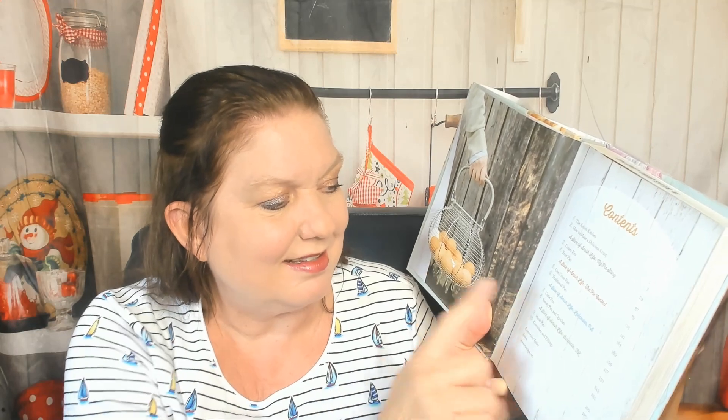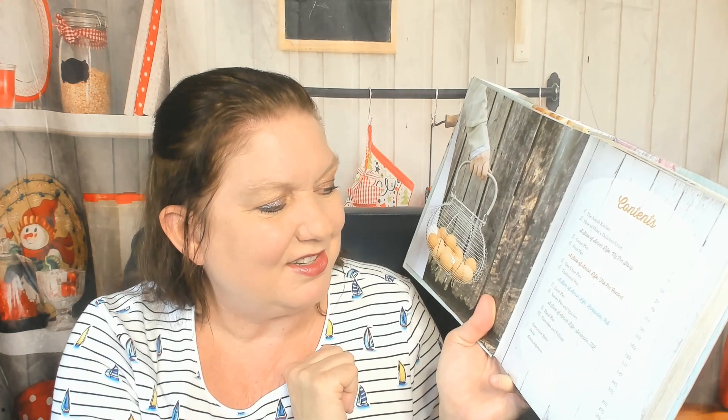Let's check out the table of contents: The Amish Kitchen, How to Make a Delicious Crust, A Slice of Amish Life, My Pie Duck Story, Cream Pies, Fruit Pies — oh, it is a whole pie book! A Slice of Amish Life, The Pie Contest, One Crust Pies, Traditional Pies, A Slice of Amish Life Lancaster Pennsylvania, Cutie Pies, Savory Pies and Quiches, A Slice of Amish Life Sarasota Florida — I didn't know that was an Amish community — Hand Pies, and Garnishes and Fillings.